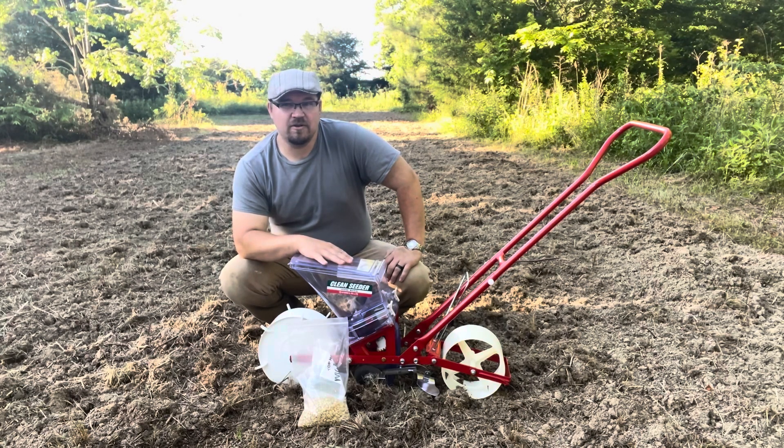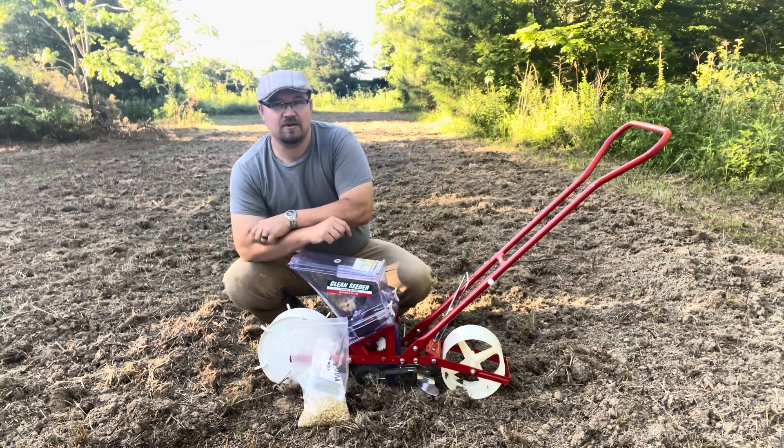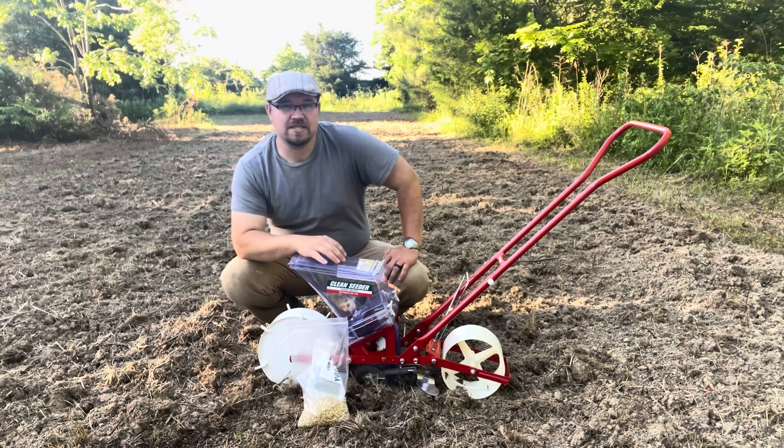I've been in the market for a new corn planter because I've used some of the other ones and they're just not up to really good standards of being precision seeders like this one here is. This one is totally different than most of them to where you can have different size plates that will fit most any seeds.